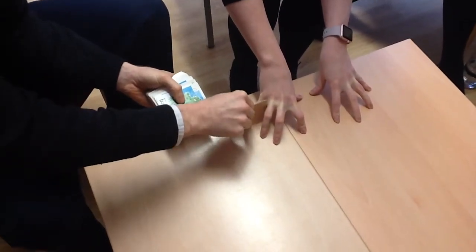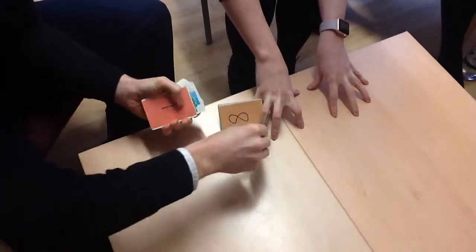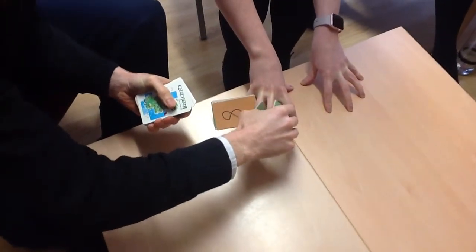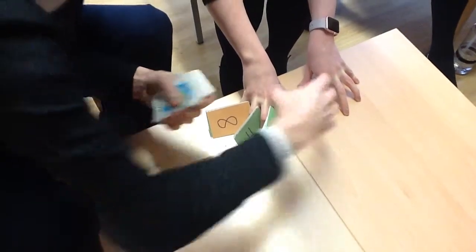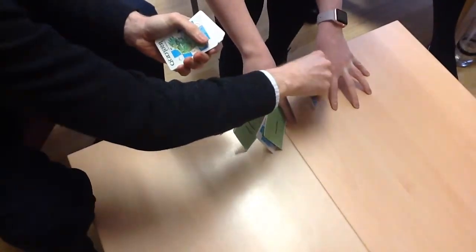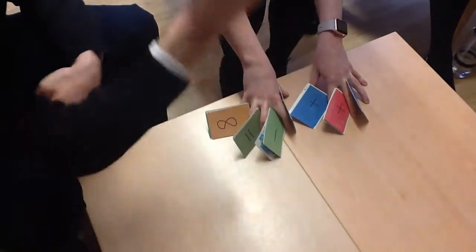Two cards mix a pair — two cards mix a pair — two cards mix a pair — two cards mix a pair — two cards mix a pair — two cards mix a pair. And one extra.